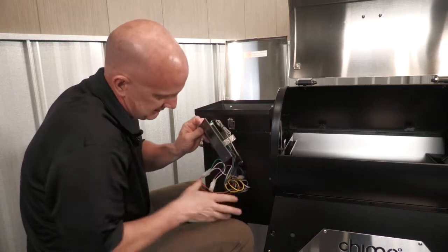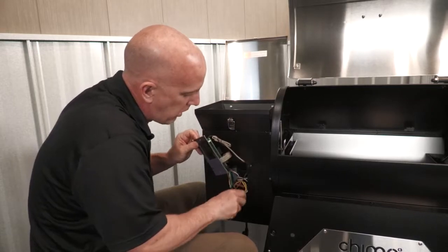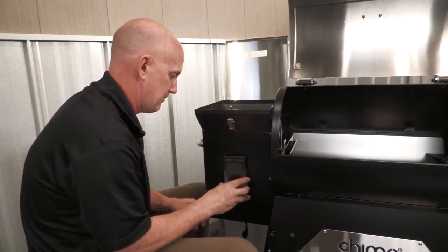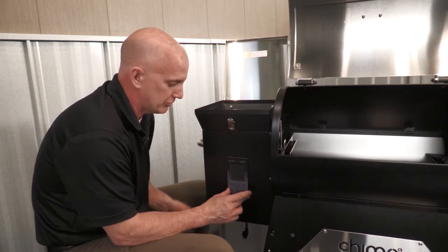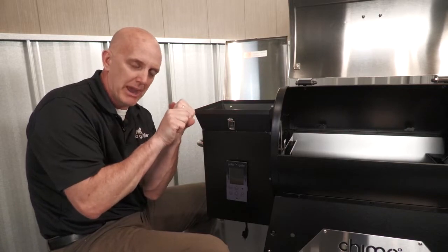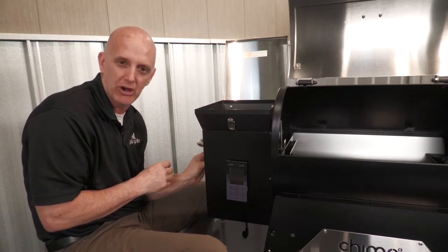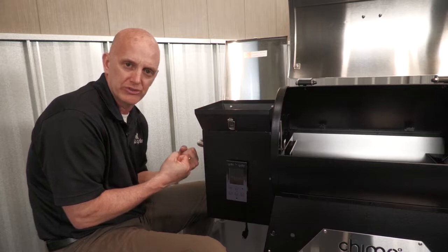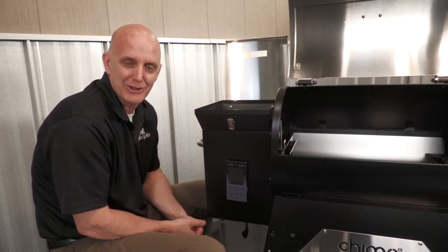Once you get that plugged in, it's a matter of putting these wires back down in here and securing from underneath. Re-secure the board with two screws, then go underneath and use a zip tie to get it back to basically where it was in the beginning, just to make sure that the wires are clear of the fan that cools the auger motor and the fan that feeds the fire. There are two fans there — secure those wires with zip ties to make sure there's no interference. Once those things are secured, put your bottom pan on and you're good to go.